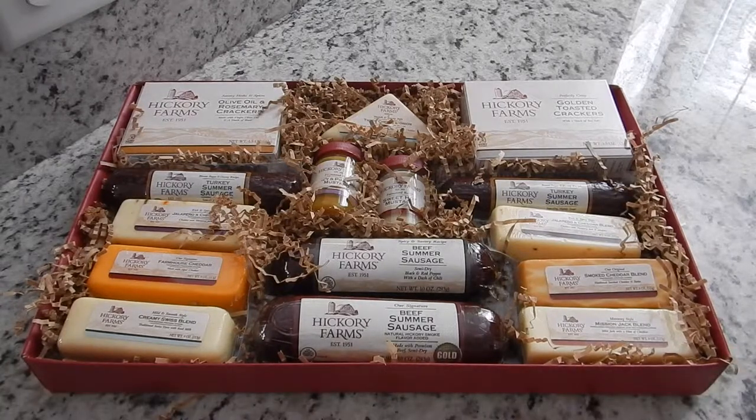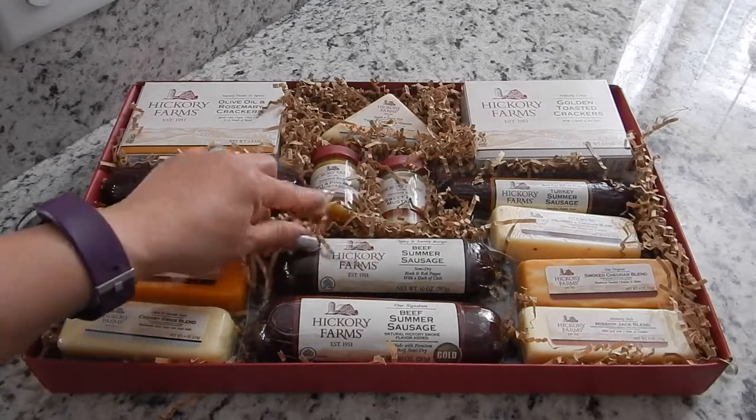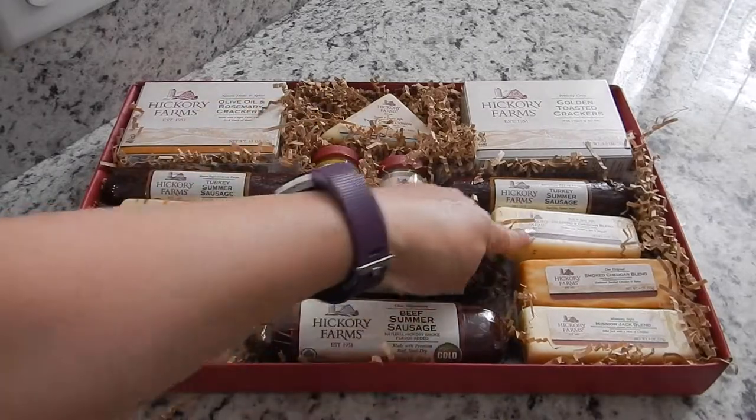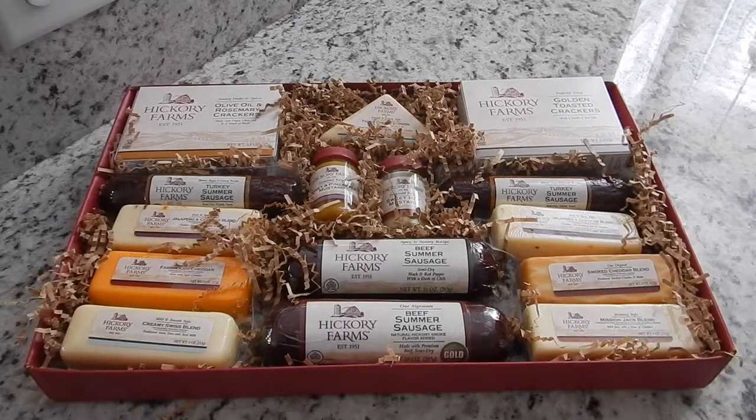I've never received one before, I've never purchased one, so this is pretty interesting. It seems interesting — I'm really excited to try the Honey Mustard, the Honey and Pineapple, and the Sweet Hot Mustard, as well as these cheeses and sausages. So I hope you enjoyed this video. You guys have a wonderful day. God bless, and I will see you next time. Bye.